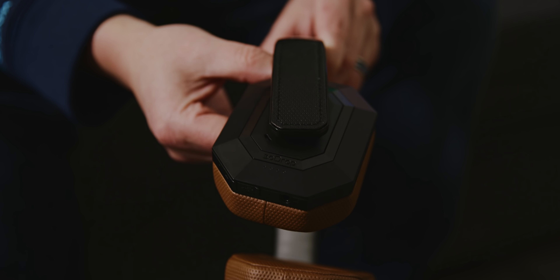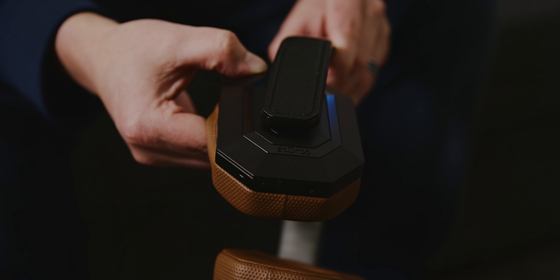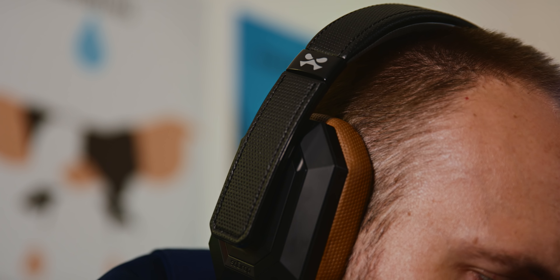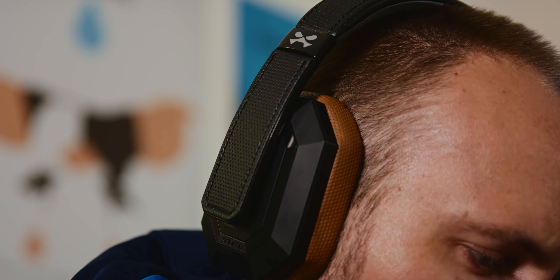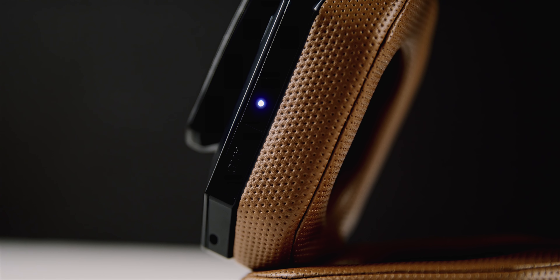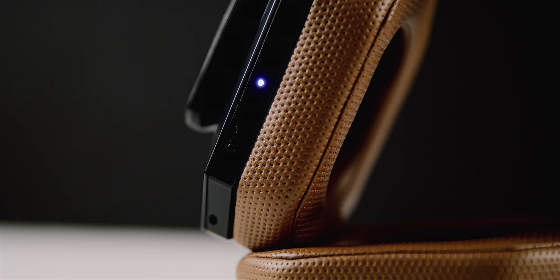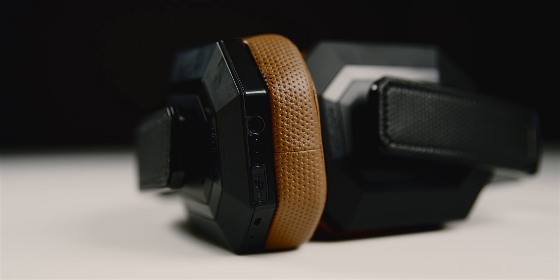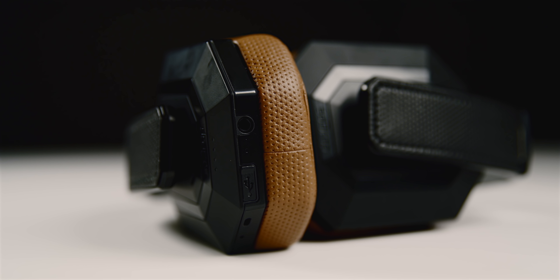The SoDrop Pros are completely adjustable — you can retract the band and pivot the ear cups to get the right fit. In my use, I found them extremely comfortable even for extended sessions. One thing I noticed, however, is that due to the fit and protein leather, my ears do sweat a little bit after about an hour or so. The SoDrop Pros also feature built-in multi-touch buttons as well as an ANC button that enables or disables the active noise cancellation.